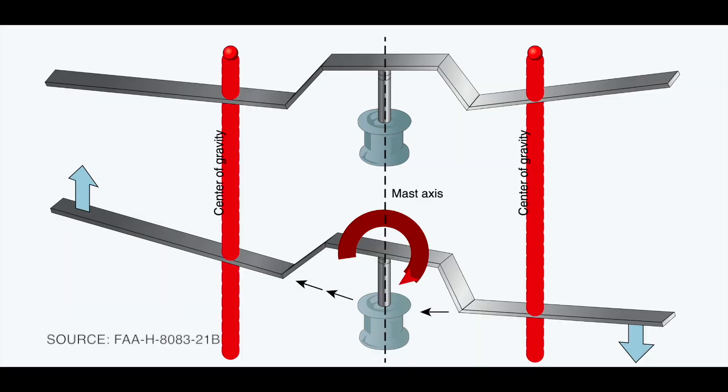Two-bladed systems are called semi-rigid systems because they're free to flap as a unit, but not lead or lag. Instead, semi-rigid systems accommodate the blade's tendency to hunt by under-slinging the rotor system. That means that the blades hang below the flapping axis, which keeps their centers of gravity the same distance from the rotor mast as they flap up and down. Under-slinging does not completely eliminate the tendency of the rotor blades to hunt, but the rest is small enough that it can be absorbed by blade bending.